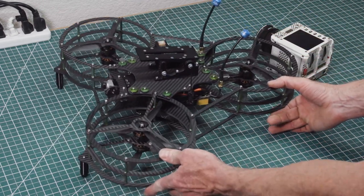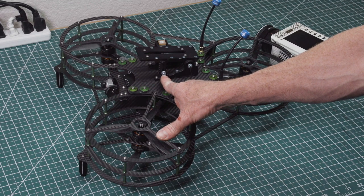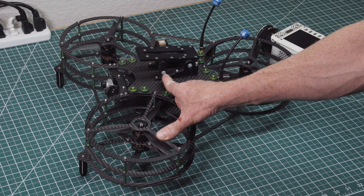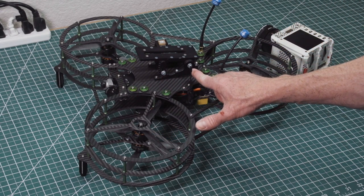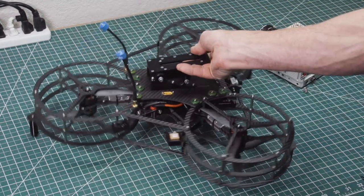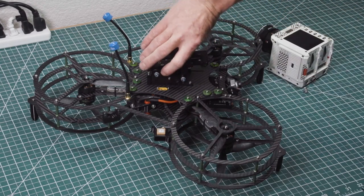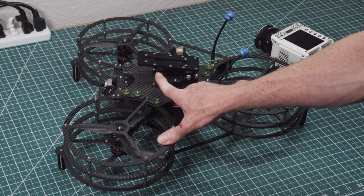Now if you want to change the angle, it's really simple. You've got these screws here — I believe it's 3.5 millimeter. Get your Allen key in here and loosen all four. Then you have the option of running from an angle of zero all the way up to 30 degrees.